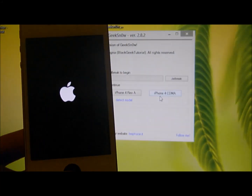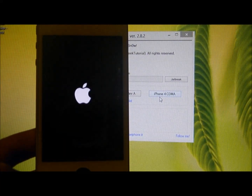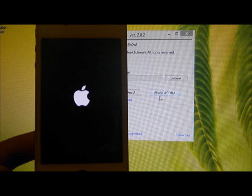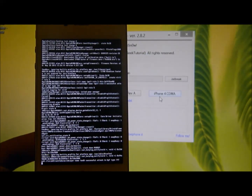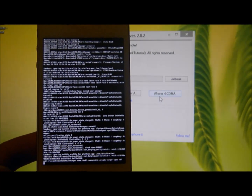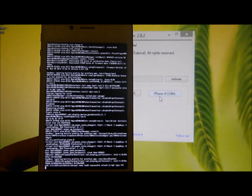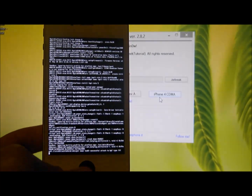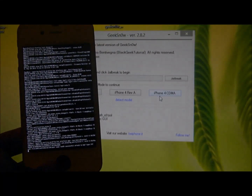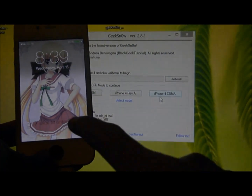Once this is done, you are able to get into your iPhone. And this is how you boot your iPhone.